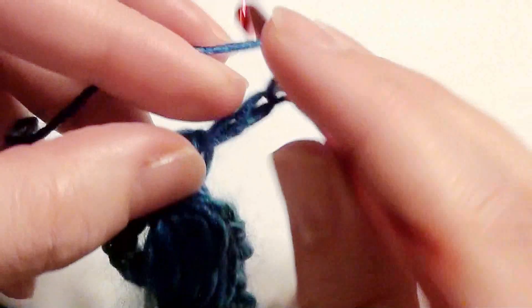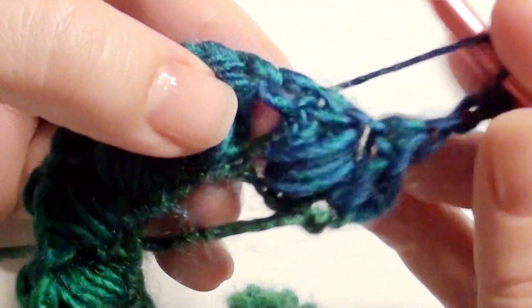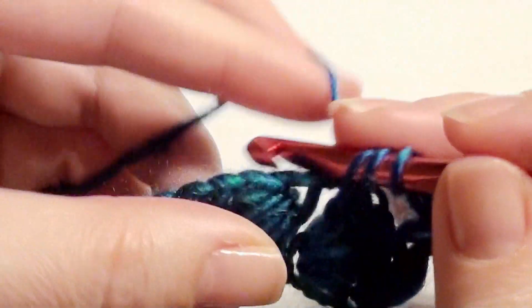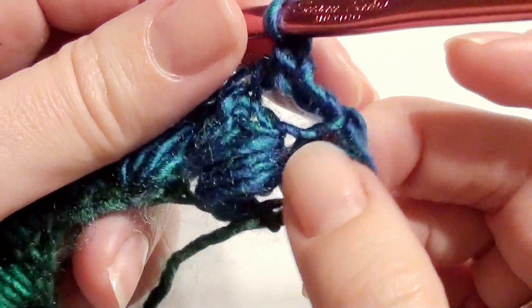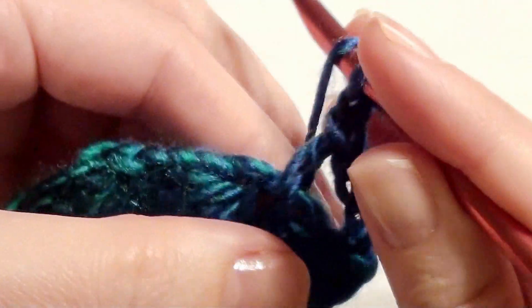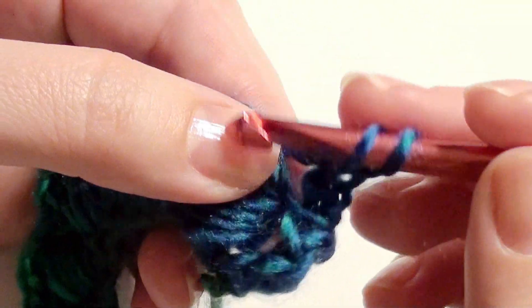Now you're going to chain three and turn. In this space you'll work a double crochet, chain one, then go back into this beginning space and work your puff stitch. This row will be repeated for every row from now on.